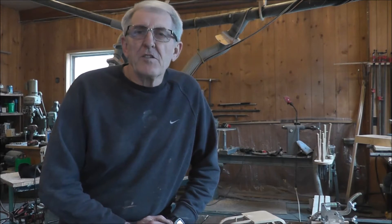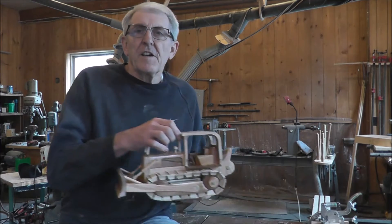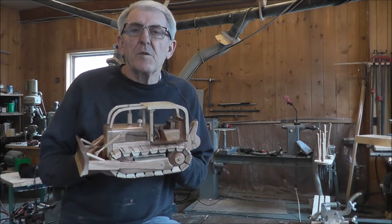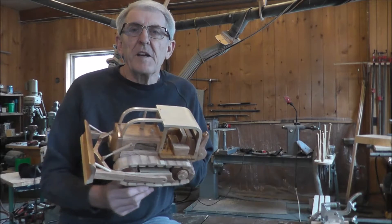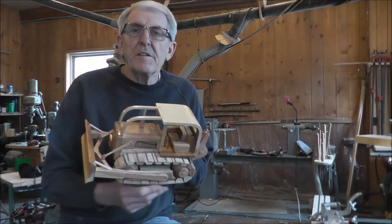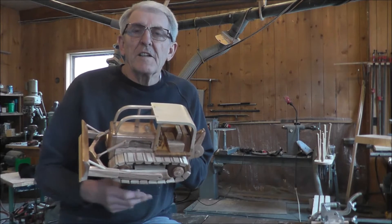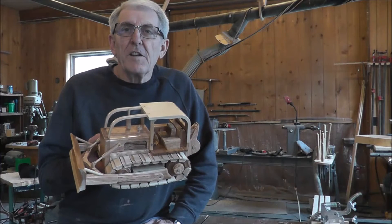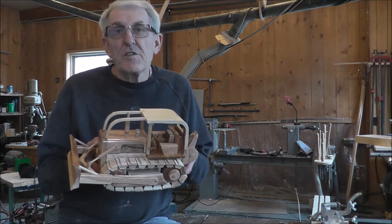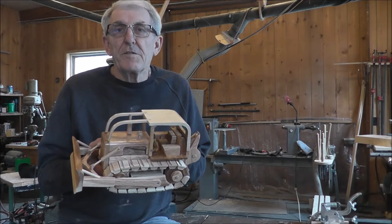Hello friends, welcome to my shop. Today I want to show you how to make the tracks that I put on my last project that I posted — the TD-29, TD-20. They're very easy to make and I think they look well and they work well. It's just easy as falling off a log, which I've done a number of times, or slipping on the ice, which I did just a few minutes ago.